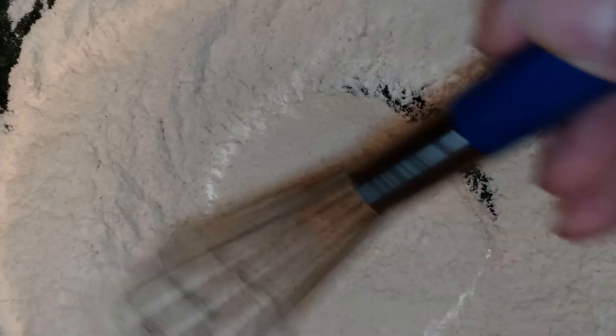Just whisk that together. Make sure that all your measurements when you're baking are right to the T — you don't want to add extra or use less of what you're supposed to. Mix until it's all well combined. Next, we're going to add in our milk, eggs, oil, and vanilla extract, and whisk everything together until well combined.